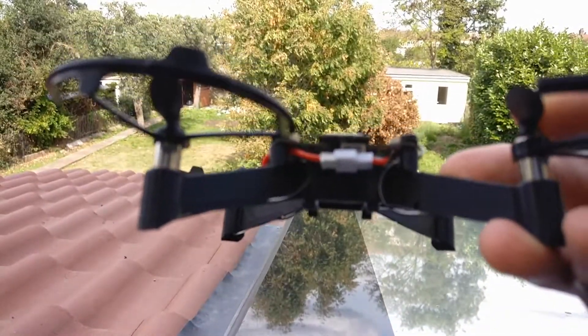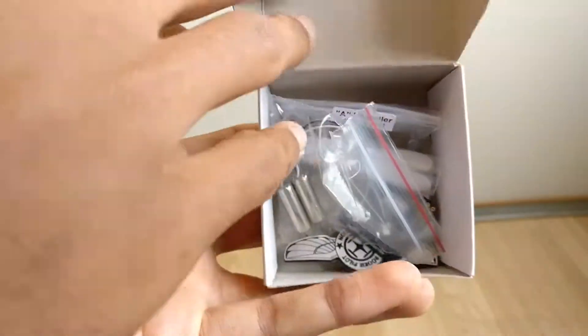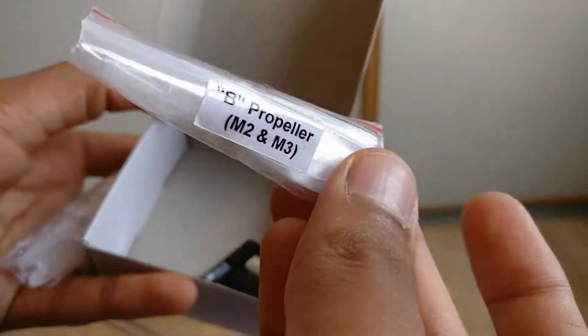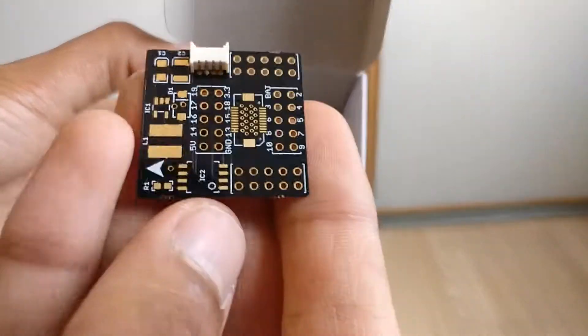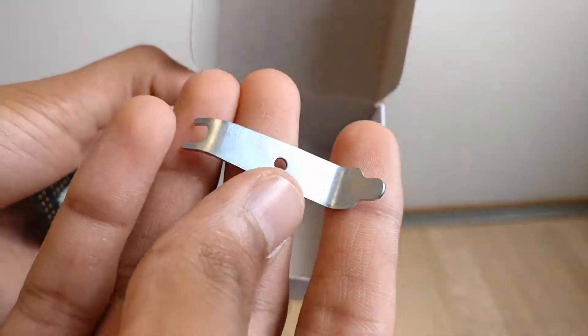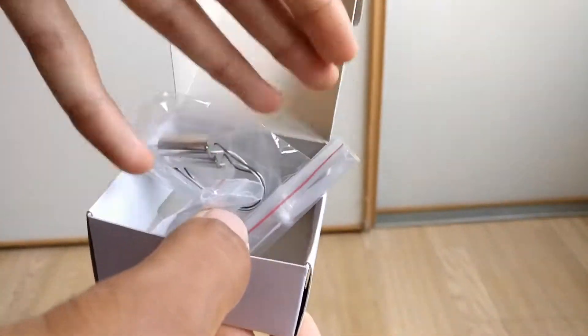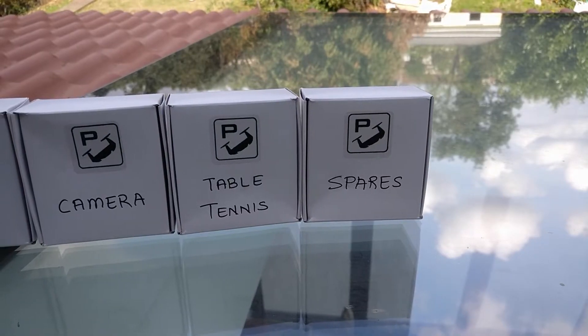Overall when it comes to flying, the drone is very simple and just like any other shop-bought drone. When you buy a drone from the shop you either have an app or a controller, and for this drone you have an app — which I must say is much better designed than I expected and seems very well developed. Apart from some minor issues with the controls, I thought that this drone flew the same way as any other drone.